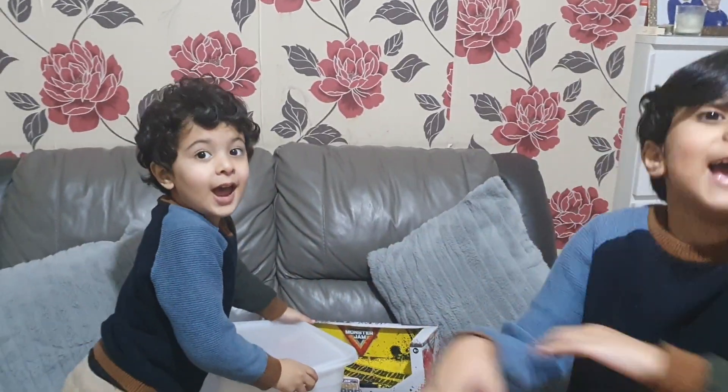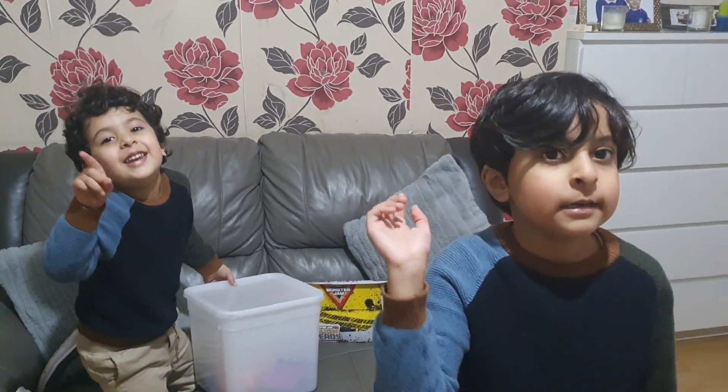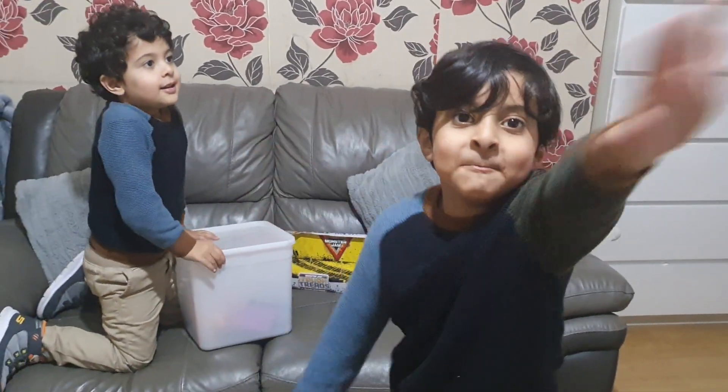We bought these from Smash Toys. Bye! Please like, subscribe, and don't forget to hit the bell icon. Bye!